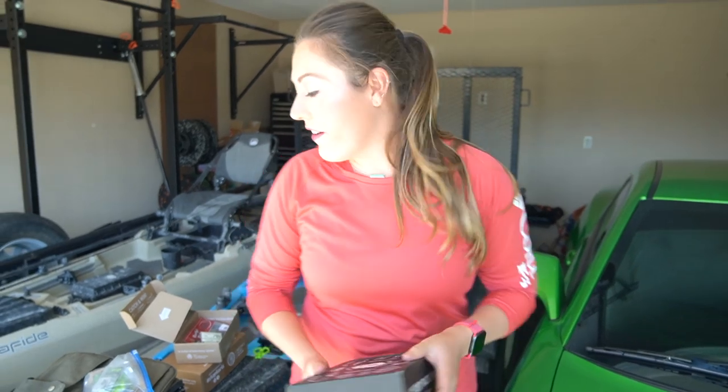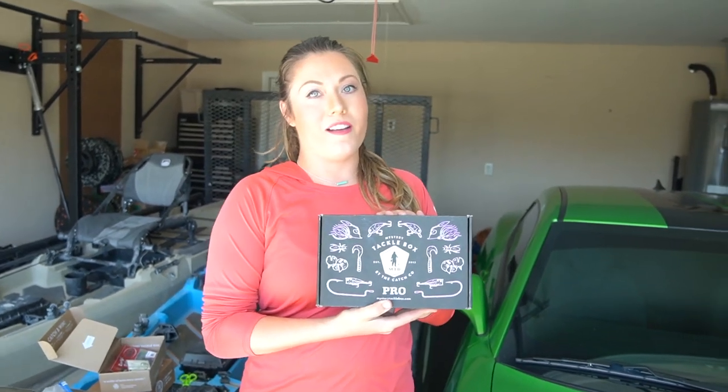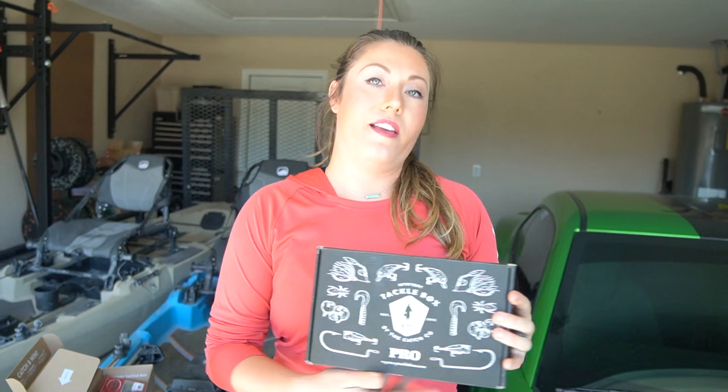Our house, in the garage. We're gearing up, we're getting ready. Today I'm bringing you a special episode that's going to be sponsored by Mystery Tackle Box. It's a really cool subscription service where you get different baits every month and get to try new things. You can get your first box for as low as $4.99 — link in the description below.